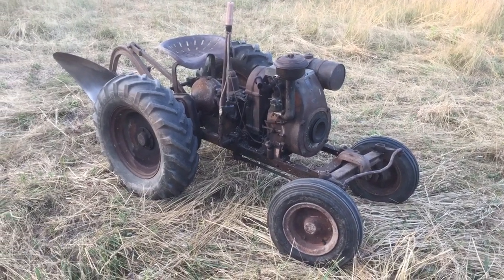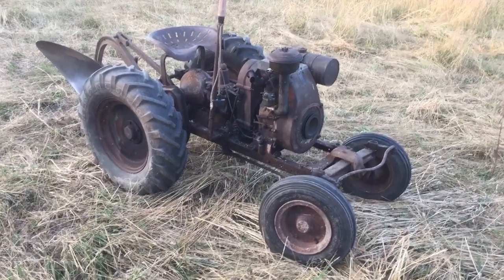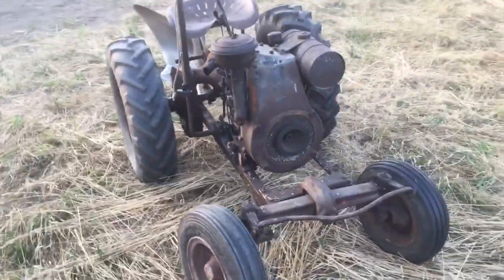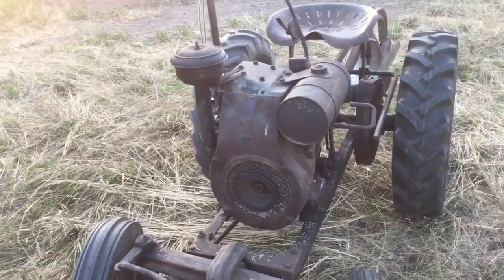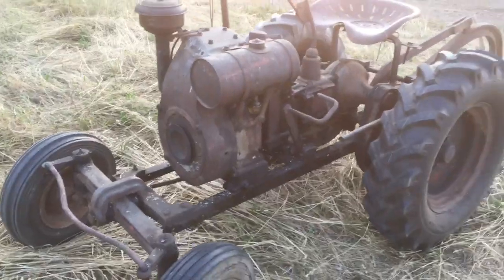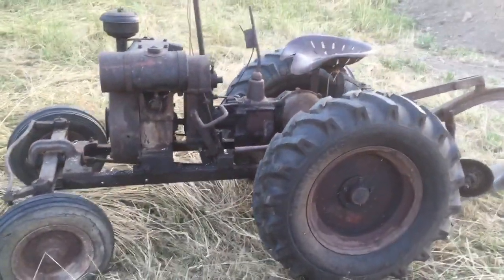I went and got it yesterday and of course there was no spark. I pulled the shroud off and there were mouse nests everywhere. The usual — cleaning the points, blowing all the mouse nests out — and we had spark.